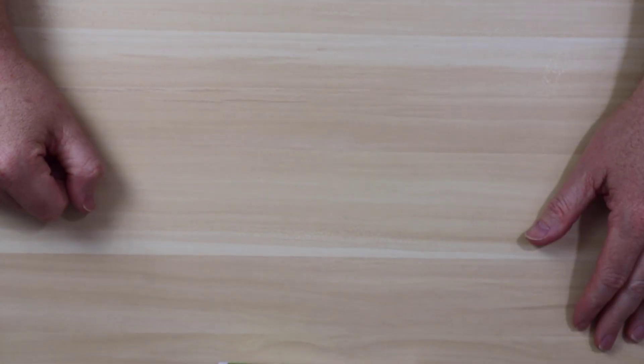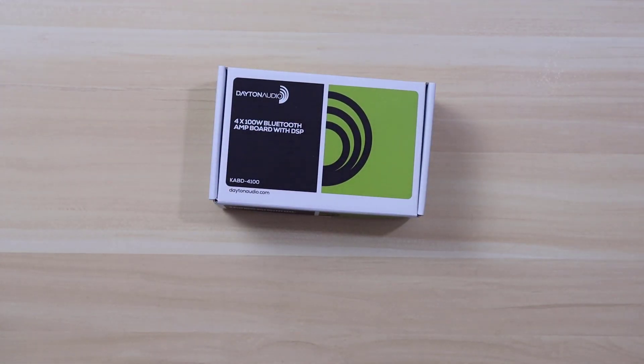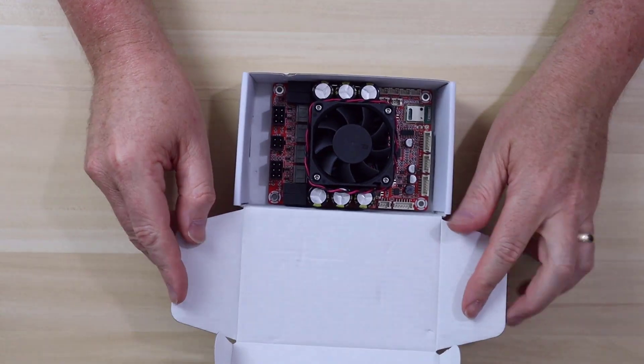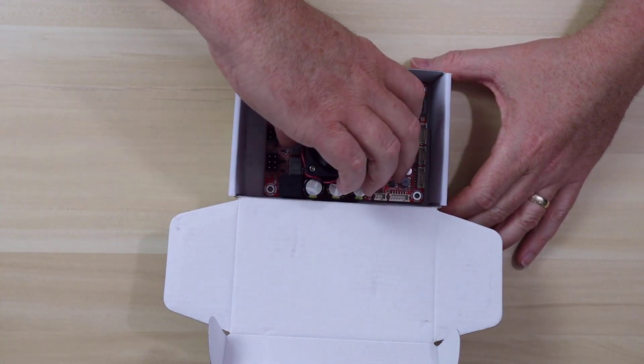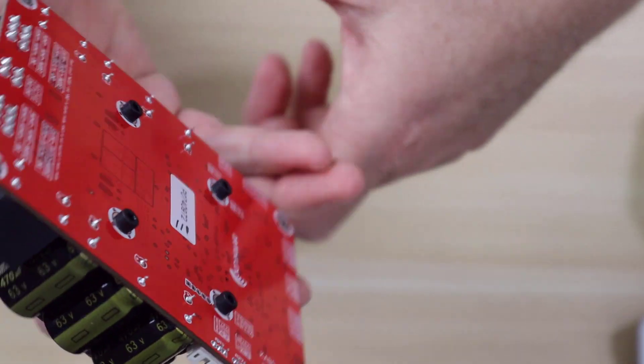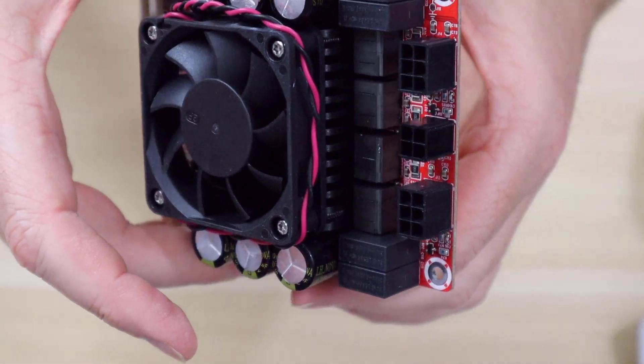The solution to the crossover problem is this little box right here. This is the Dayton Audio KAB4100. It's a four channel amplifier with digital signal processing. So there's no need to learn how to use crossover design software, no need to buy a pile of inductors, capacitors, and resistors and figure out how to lay them out on a board, no need to solder everything together. You just plug this into your computer and with some relatively simple software you're up and running in a matter of minutes. It's got some interesting tricks up its sleeve and I'll show you those in a little bit.